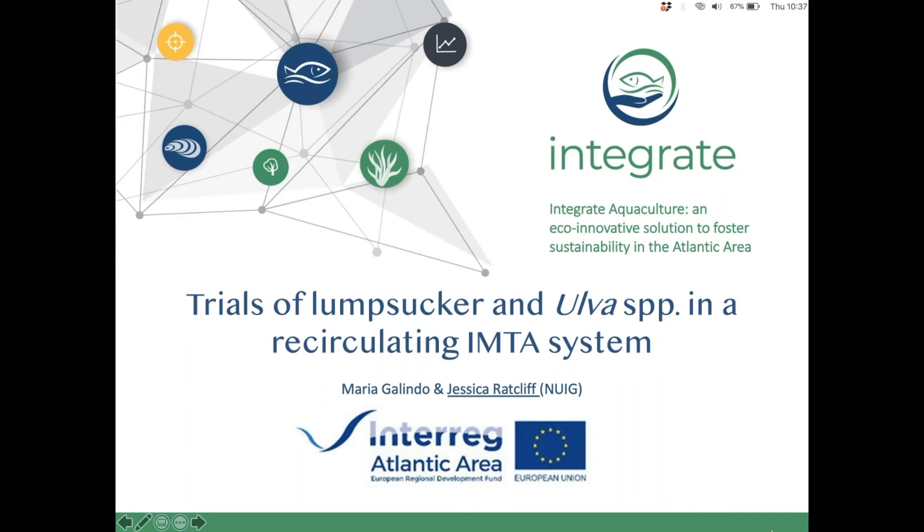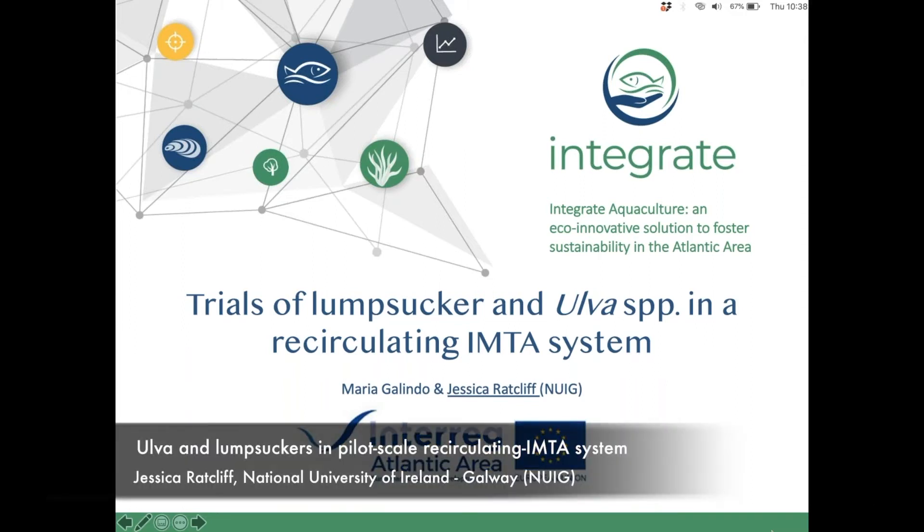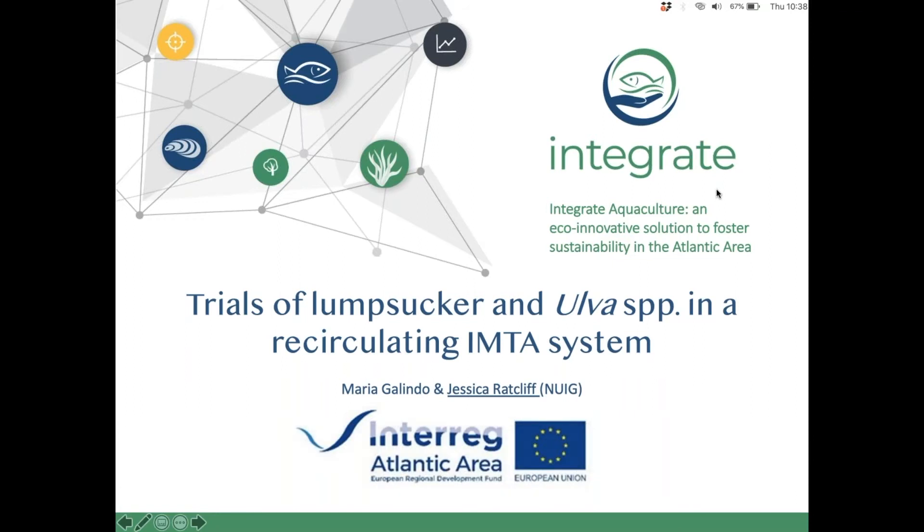NUIG's remit within the pilot actions was to design and build a series of recirculating IMTA systems to trial different combinations of species. We were working with lumpsucker fish and Ulva, and I'll give a brief overview of the system and some trials. I'm presenting on behalf of Maria Galindo, who carried out this work for her master's thesis — all the credit goes to her, and she's in this webinar and can also take questions.